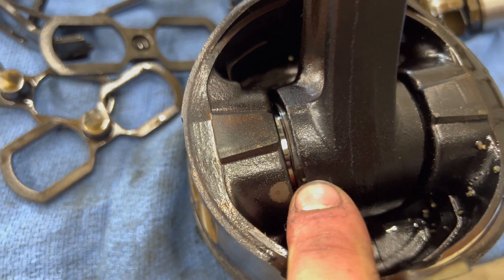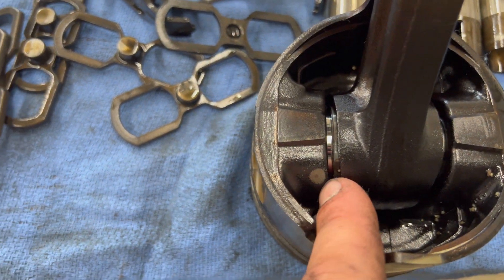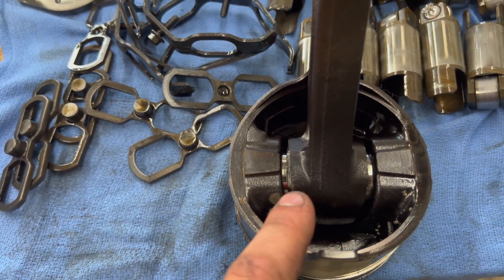Another thing I noticed — looking down at one rod, the wrist pin bushing is protruding out of the small end. This was probably the cylinder without the piston squirter, so it may have been caused by excessive heat. I'm not going to try to repair this rod — I've got a good set of LBZ rods at home. I don't usually run LB7 rods in my builds anyway, so these are going to scrap.